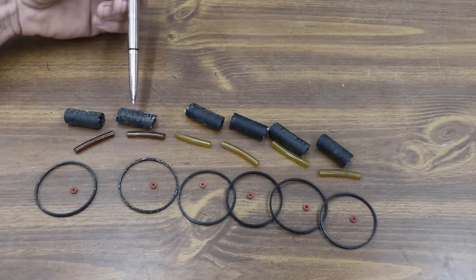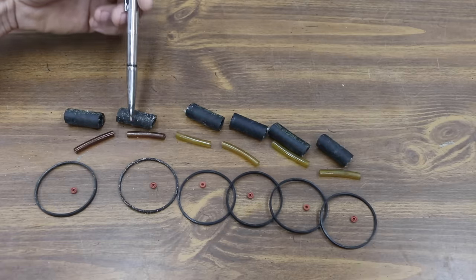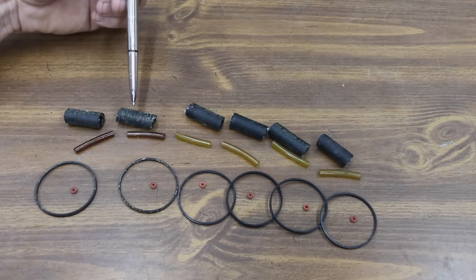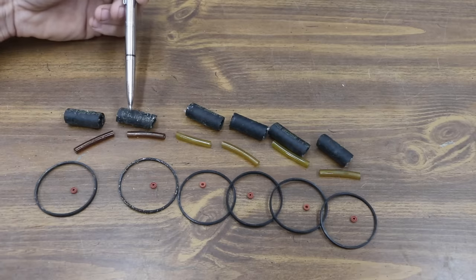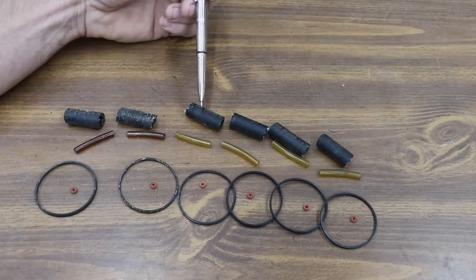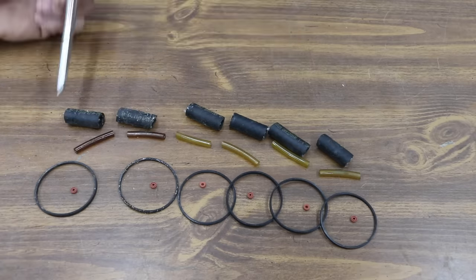I don't like providing subjective assessments unless I have to. This is one of those instances where I don't have a reliable way to measure the impact ethanol has had on these different rubber components. Everything does seem a little bit stiffer that's been exposed to ethanol-based fuel compared to the non-ethanol-based fuel. The E85 definitely seems a little stiffer than the E10, and the non-ethanol seems like it's the most flexible.